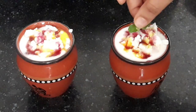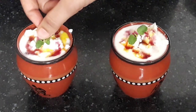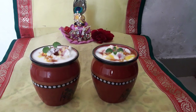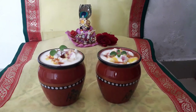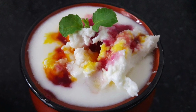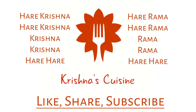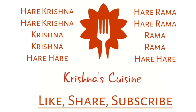Our lassi is ready. Place a tulsi leaf and offer to the Lord. Our Ekadashi special kullad lassi is offered and ready. Try it on this Ekadashi. If you like bhoga recipes, please like, share, subscribe, and click on the bell icon so you do not miss any bhoga recipe. Always chant Hare Krishna, Hare Krishna, Krishna Krishna, Hare Hare, Hare Ram, Hare Ram, Ram Ram, Hare Hare — and be happy.